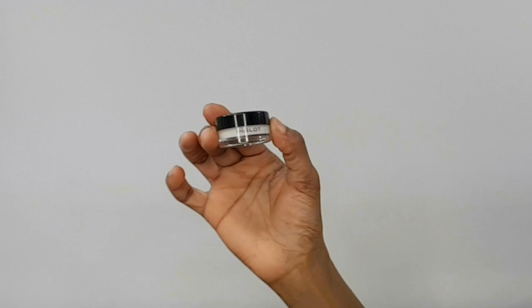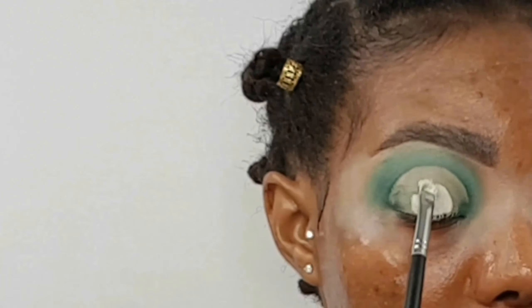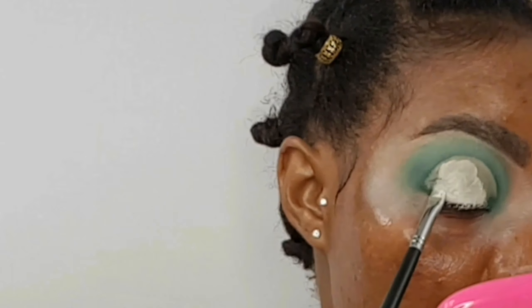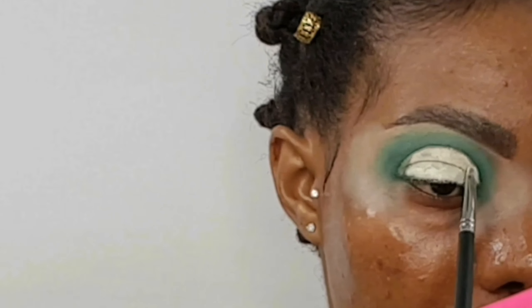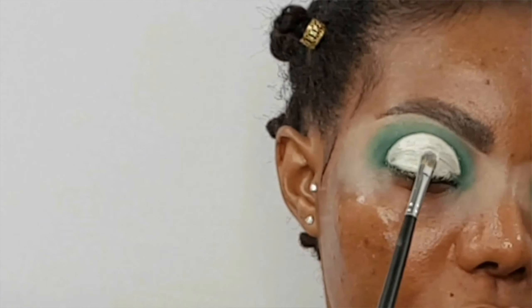After cutting my crease, I'm going in with this Inkglot Eyeshadow in number 76. Now going in with the Maybelline Eye Studio Eyeshadow in the shade 01 Snow White, just tamping this on.